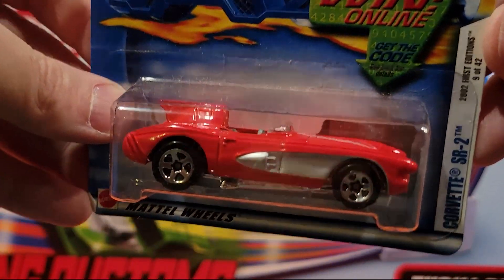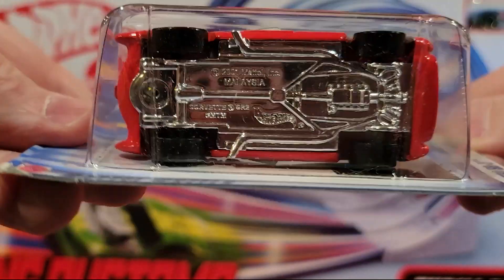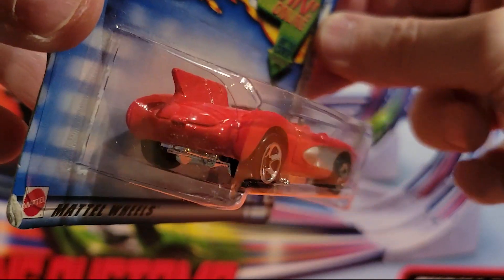Here's a Corvette SR2, convertible. Plastic base, metal top.